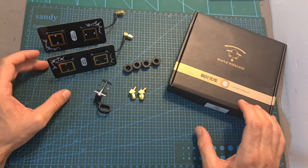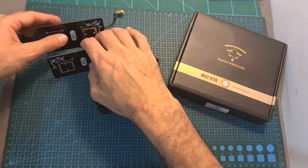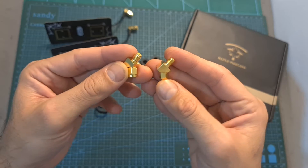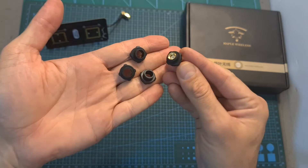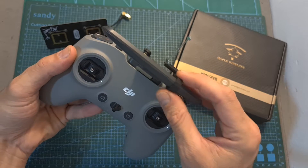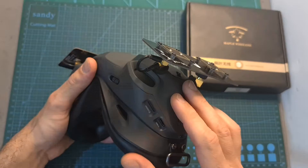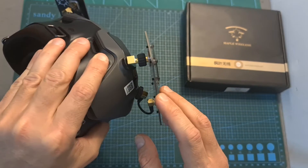Now back to the Maple Wireless C4 antennas. In terms of packaging, inside the box you are getting two arrays of two linear patch antennas, two 45-degree SMA antenna connectors, four plastic parts that are going to enable you to easily secure the antennas to the goggles, and this optional antenna which is supposed to extend the range of the radio controller.